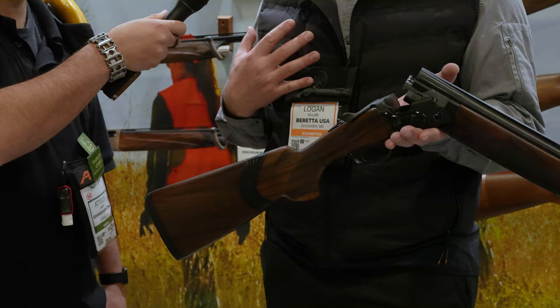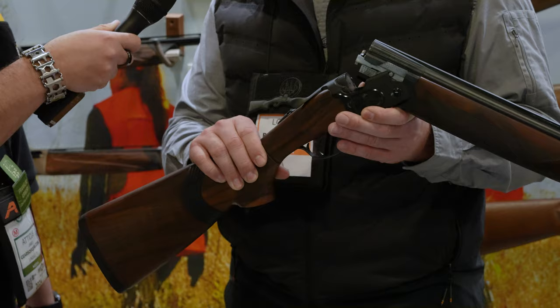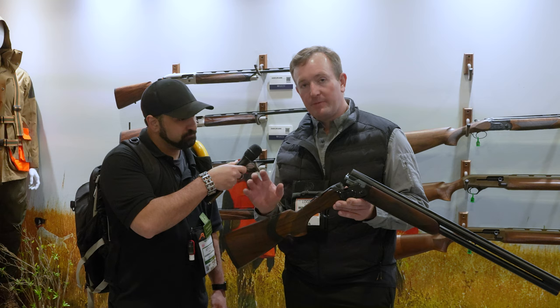The price point is going to be around $3,100. They are available and shipping now.